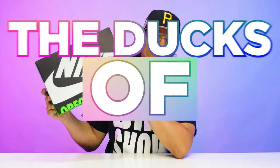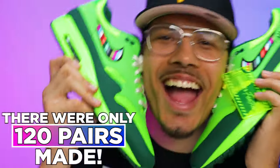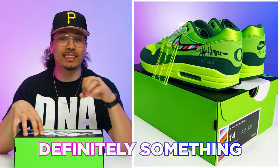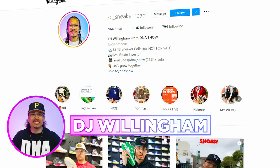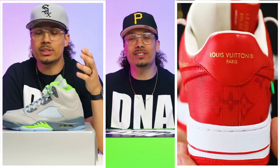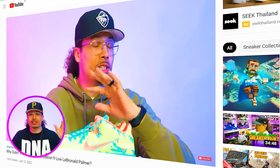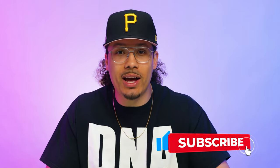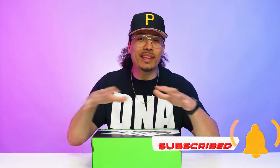Today we're taking a look at the Ducks of a Feather Air Max 1. There were only 120 pairs of this shoe made, and this release was definitely something we don't usually see that often. My name is DJ and this is the DNA Show. On this channel I love talking about sneakers, giving you guys in-depth reviews breaking down the styles, cuts, materials, and all those fancy things. Consider subscribing and joining the fam — we're on the road to a million subscribers.